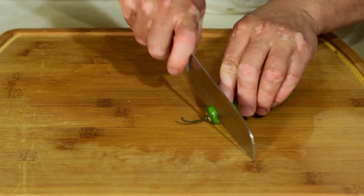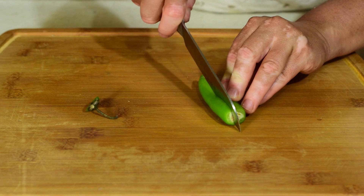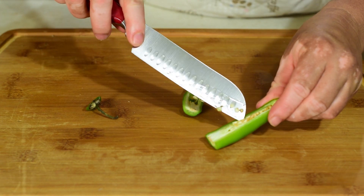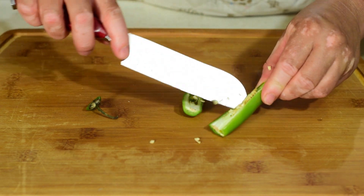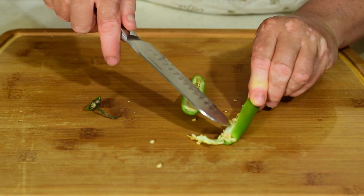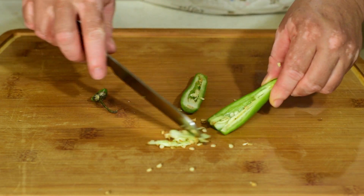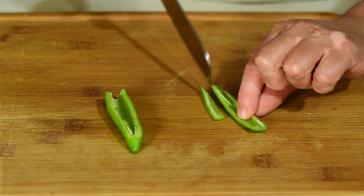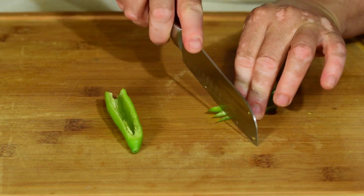Ahora vamos a partir también el chile serrano. Le cortamos la patita y lo voy a partir por mitad porque quiero quitarle las venas y también las semillas. No quiero que me quede muy picante esta ensalada. Esta ensaladita nos sirve para acompañar carnes o pescados. Ahora vamos a cortar de esta forma, en tiritas, y enseguida vamos a picarlo.